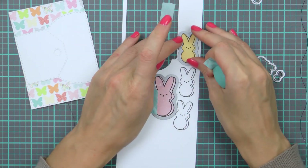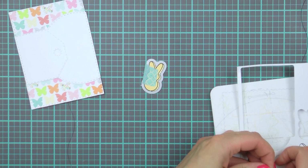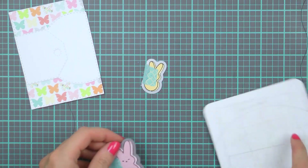So I'm going to use matching dies and cut those out. The peeps stamp set, matching dies, and patterned papers are all part of the March 2016 card kit from Simon.